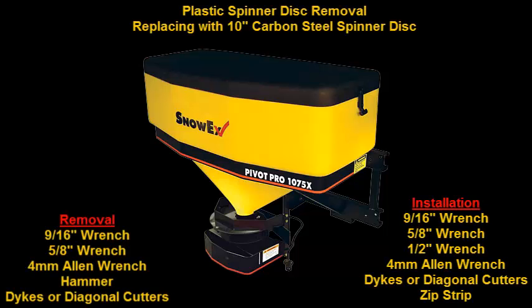This is a video for the SnowX Pivot Pro 1075X on replacing the plastic spinner disc and replacing it with a carbon steel spinner disc. Tools required for this are listed on the left and the tools required for installation will be on the right.